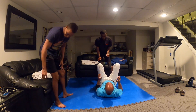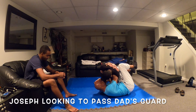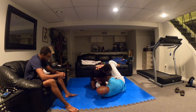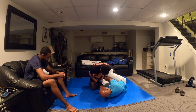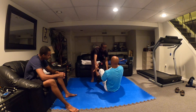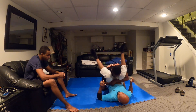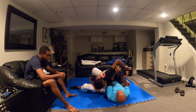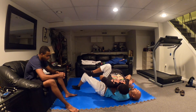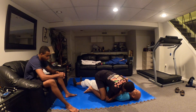We have a Kimura. See how I'm framing? See how I got my knee up to keep you from stepping over? Going into there. Now, if I put this down, what are you going to do? There you go.